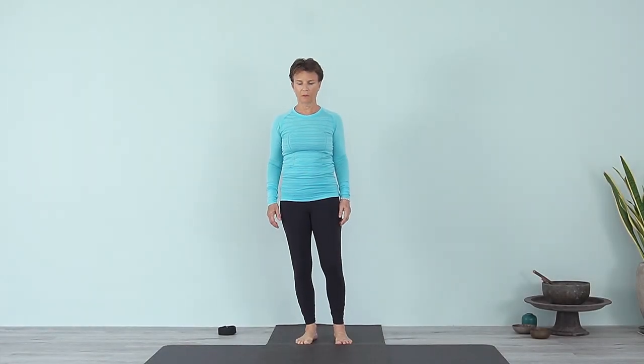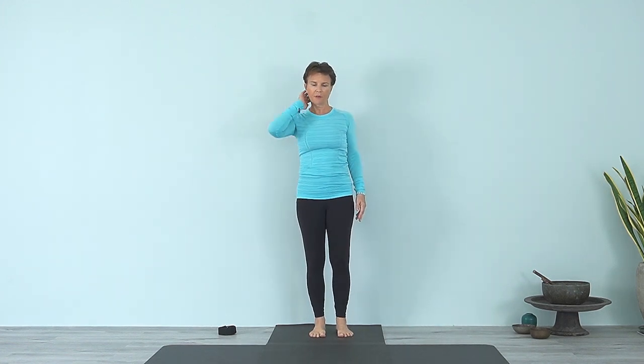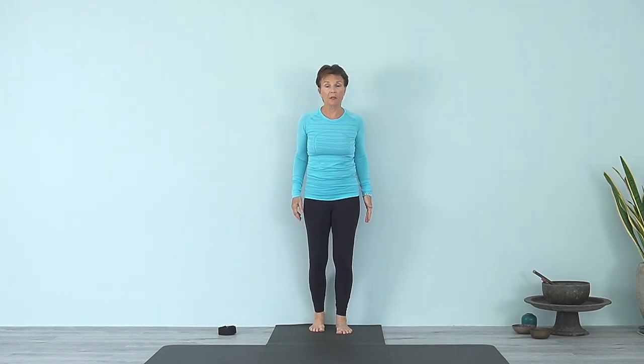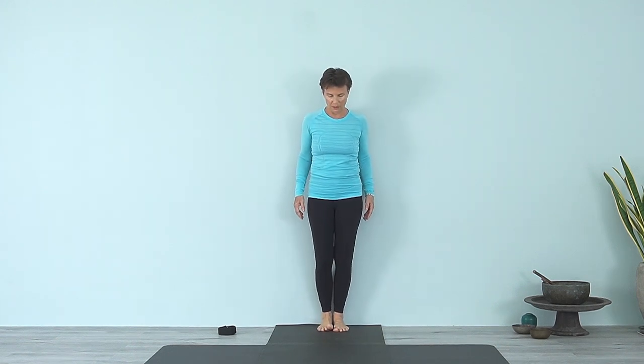We'll be working with a group of poses specifically for the neck and shoulders. In today's day and age we sit a lot — we throw our head forward, our shoulders go forward, we sink in the chest. So if you already have a stiff neck or stiff shoulders, just do what you can here. We'll be practicing things you can use to help these areas to be open. Start by standing against the wall.